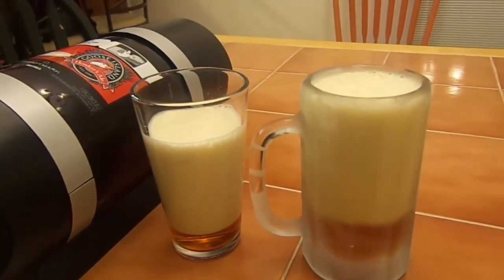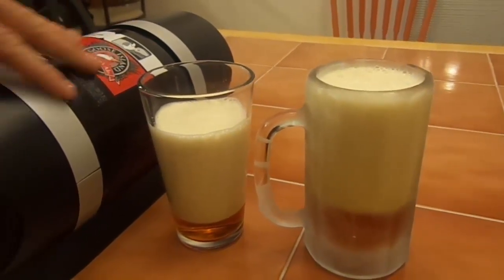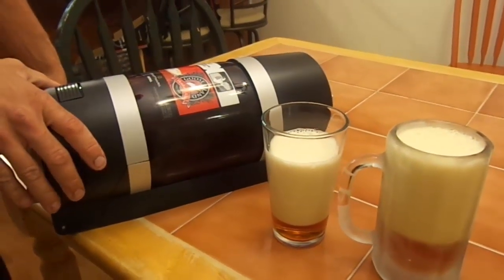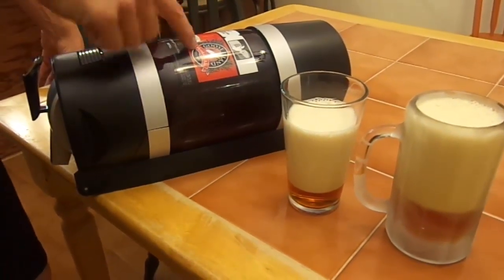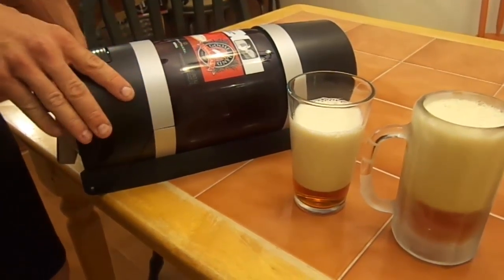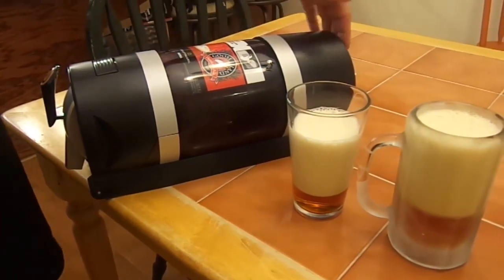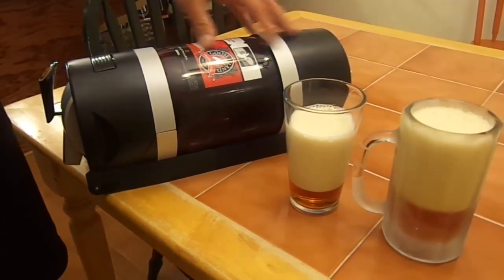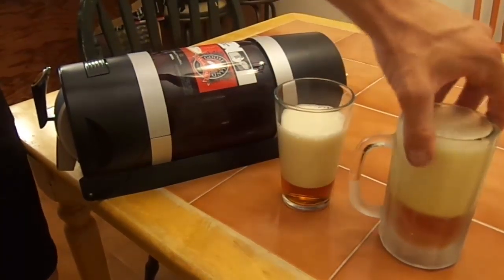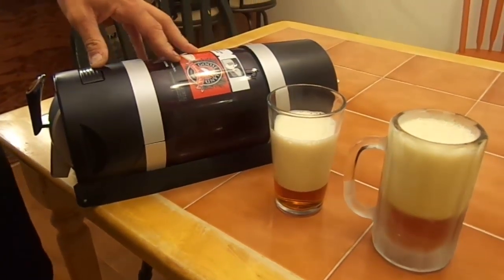So far my thoughts on this are that it's very easy to use. I don't know the value since they gave it to me for free, but it seems like it's built well. The battery is supposed to last one whole canister or refill, and we'll see over time as we continue to use it.